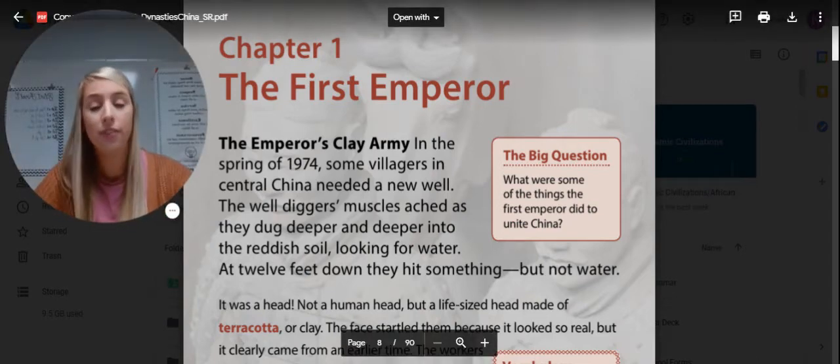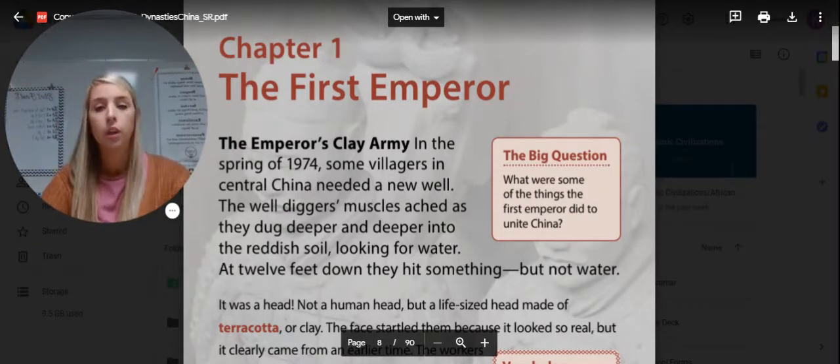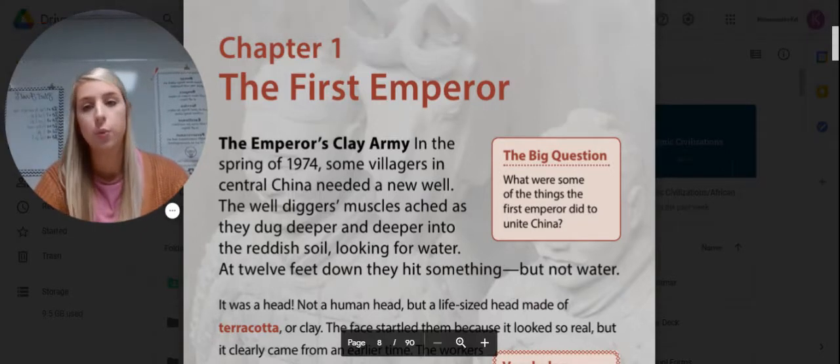Hello everybody. We have finished up African Kingdoms, so our next unit is about the dynasties of China. We're not going to finish this unit before Christmas break, so we're going to do part of it now and part of it when we come back in January. We're going to start off with Chapter 1: The First Emperor.